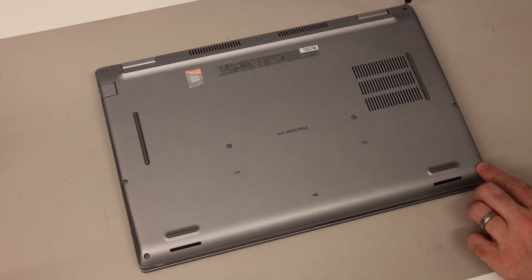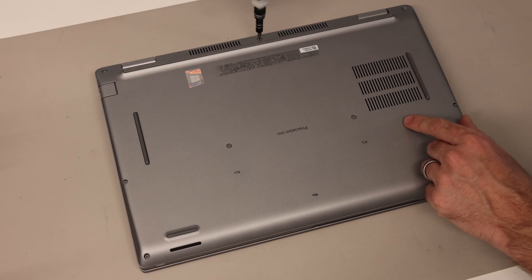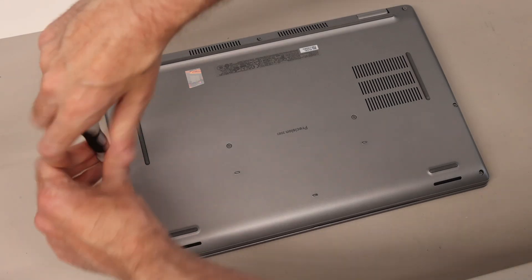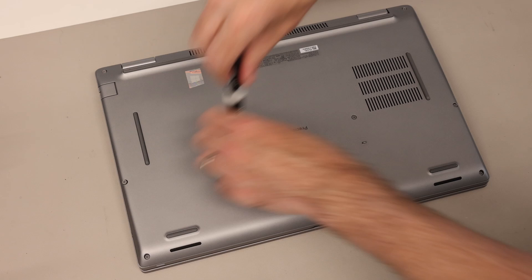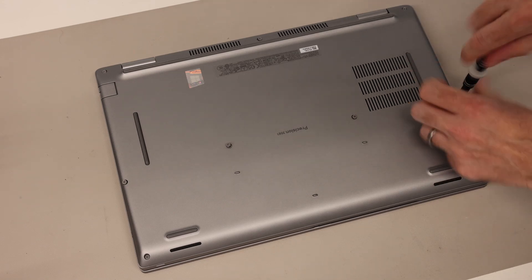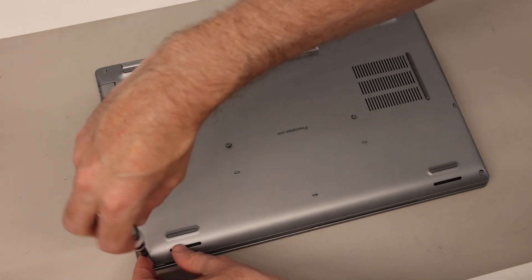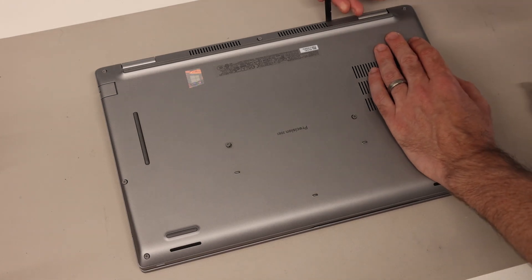We're going to start by undoing all the screws on the base of this system — they are all exposed. All of these are retained screws, and there are different sizes, but because they stay in the base we don't really need to worry too much about which is which. Being a Dell workstation machine, this is done with a Philips PH0 screwdriver bit, and these are quite maintainable machines as they're aimed at more high-end users.